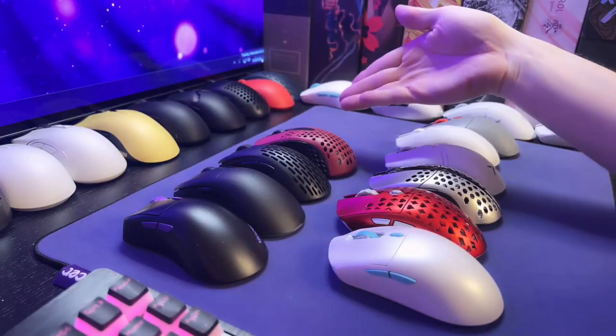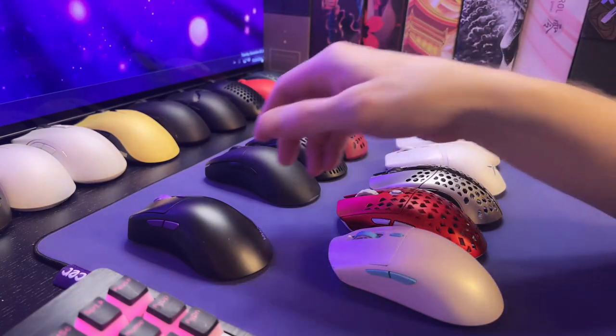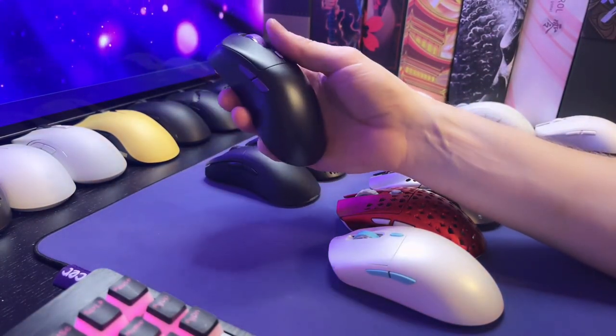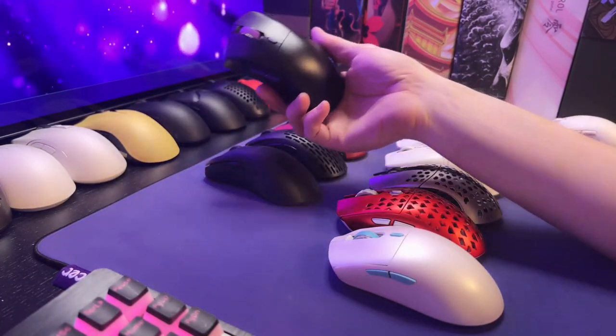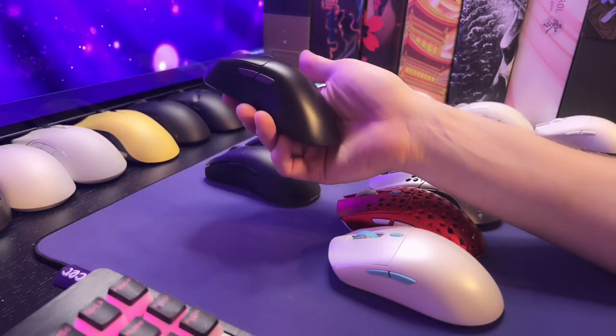If you use any of these three mice, you'll be very familiar with the way this feels. But the very front of it feels quite different. And I would say out of all four of these mice, the Pollux is my favorite shape-wise.